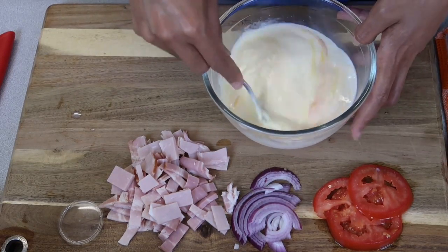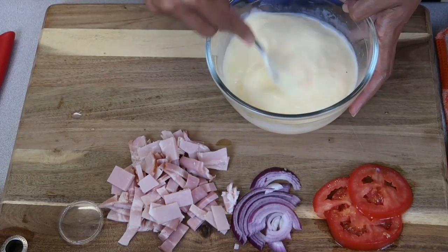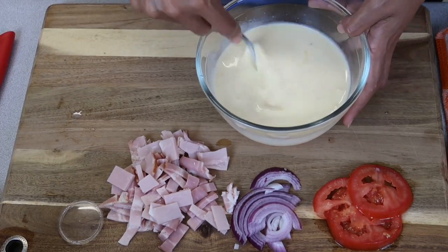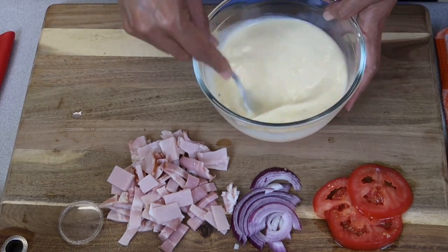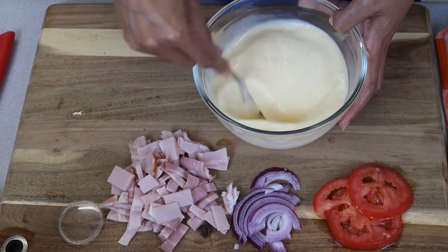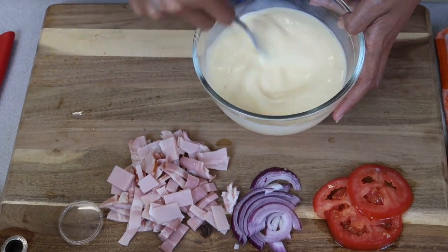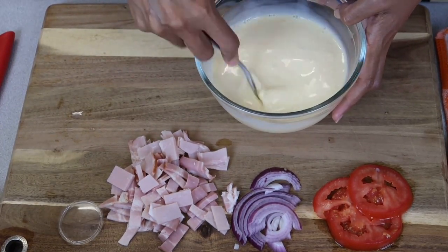I did take the shortcrust pastry out probably a good half hour ago just to make sure it's defrosted a bit. I usually put whatever ingredients I have in the fridge — I've used spinach and ham, tomato, and I've tried pumpkin and feta before. I've just got a fork to whisk it up, making sure all the eggs are mixed through. You can use a whisk but I do prefer a fork.